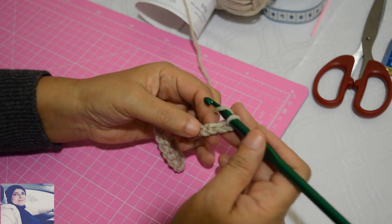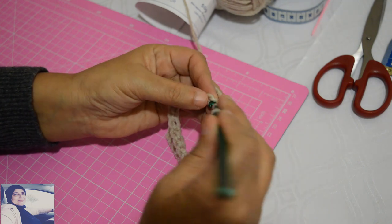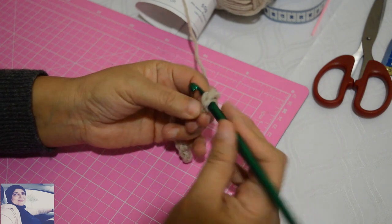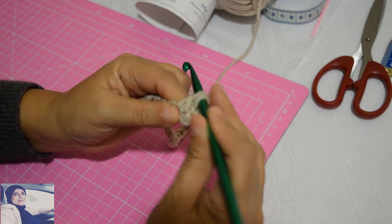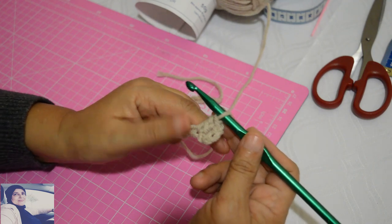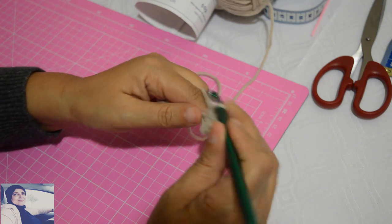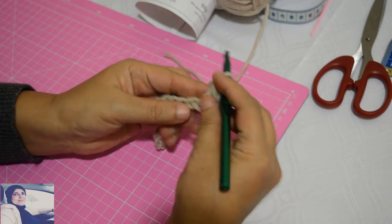I do a yarn-over and count one, two, three, four — and then on the fifth I do a double crochet (bride). I do a loop, a yarn-over, two loops, a yarn-over, and the last two loops — that's a double crochet. Then I make two chain stitches.